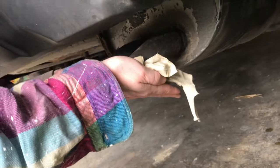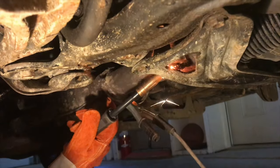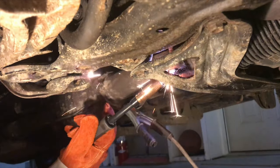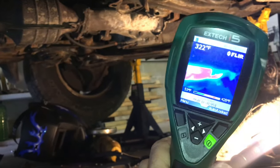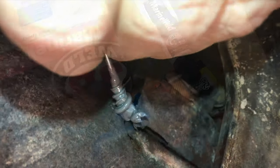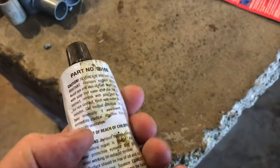If you've got an exhaust leak, there are a lot of techniques you can use to fix it. If the exhaust leak is before the catalytic converter, it's going to be a little more challenging. I'm going to show you some real low-cost techniques that'll work, and I'll also go through some techniques that don't work and explain why.